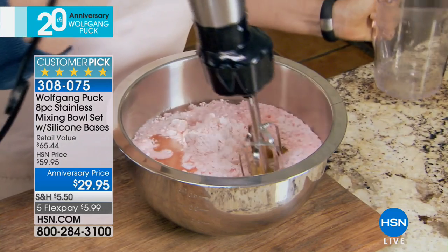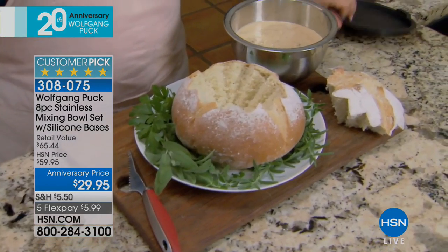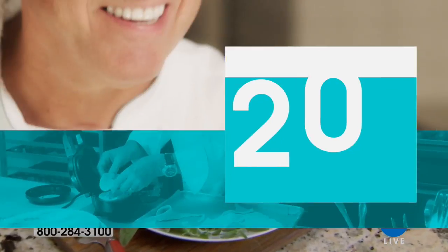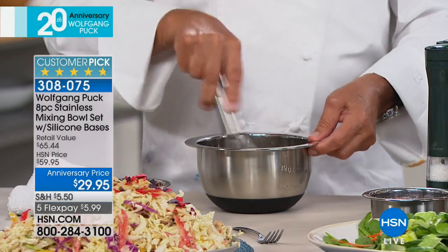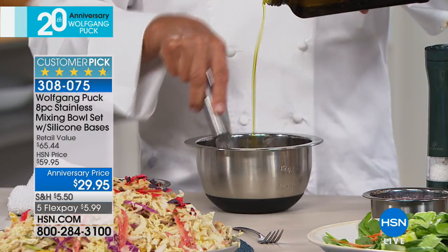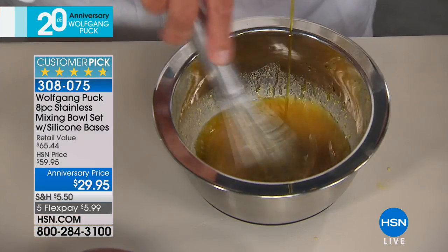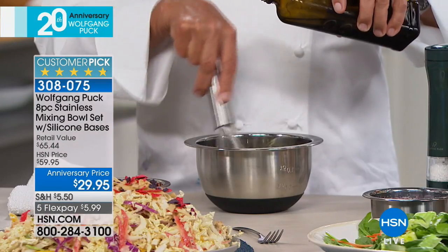Why did they put a silicone pad on it? Most of us only have two hands. So when you make a vinaigrette — if you're adding vinegar or mixing something — you can hold it. But if you also have your oil to pour in, it doesn't move all over the place. You can make your vinaigrette and look how nice and quiet it stands here.